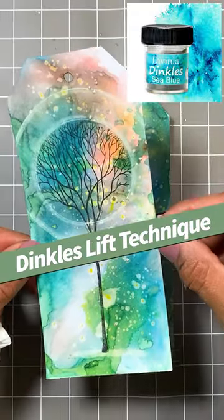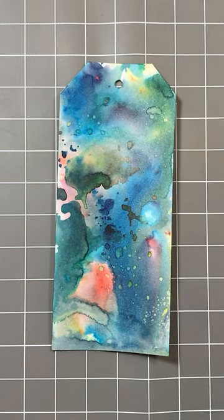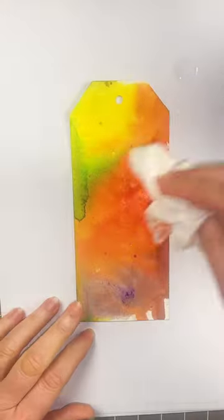How we can use the different techniques with our dinkles. If you did find this to be too dark, simply get some water on your fan brush and tap it on. Now you can either blot it...